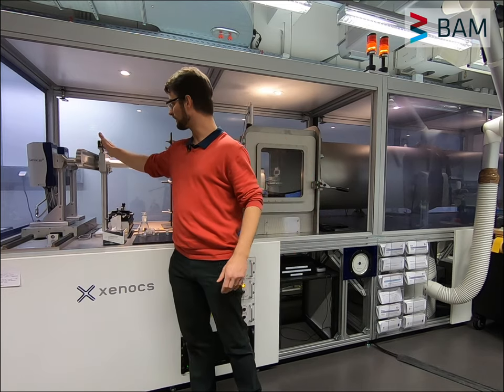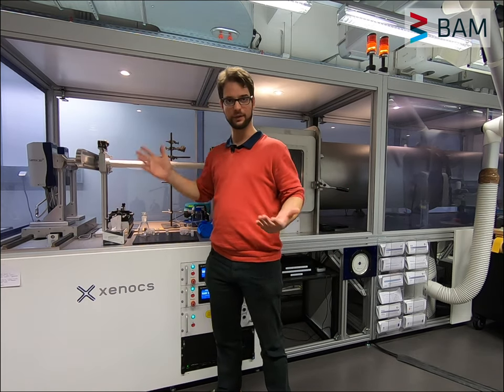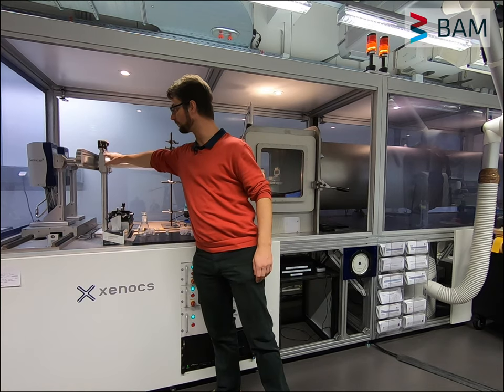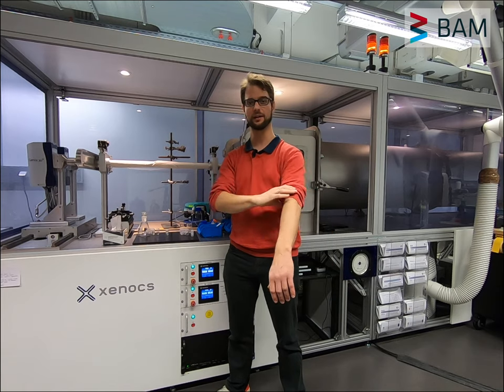And after that we have our collimation system. In this system we have three sets of slits — we have two germanium slits over here, and a last slit made out of silicon.